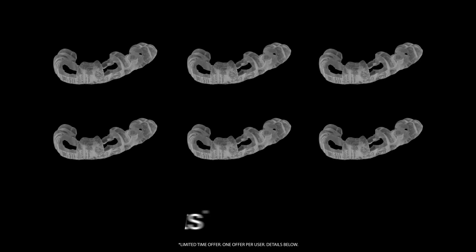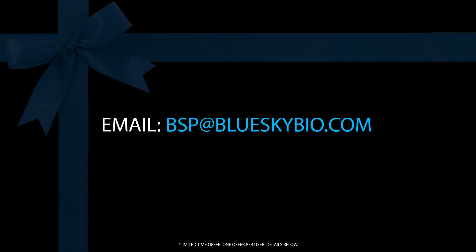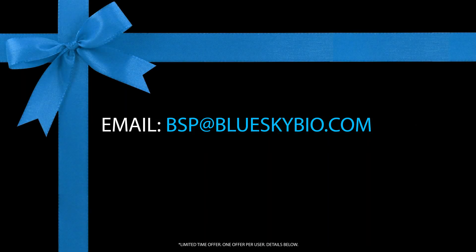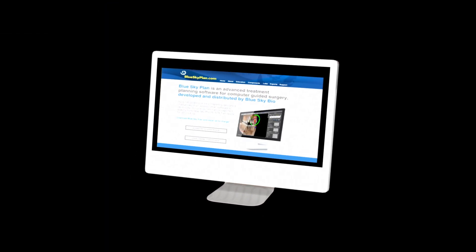Want six free surgical guide exports? Email bsp at blueskybio.com. Asking for six free exports is mentioned in the Meet Blue Sky Plan video, and we will gift them to you to help you get started with your first cases. Go to blueskyplan.com to create your surgical guide today.